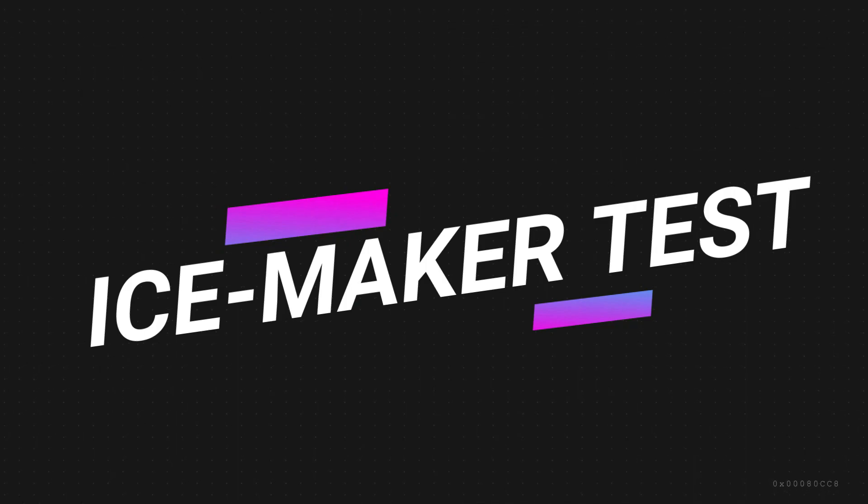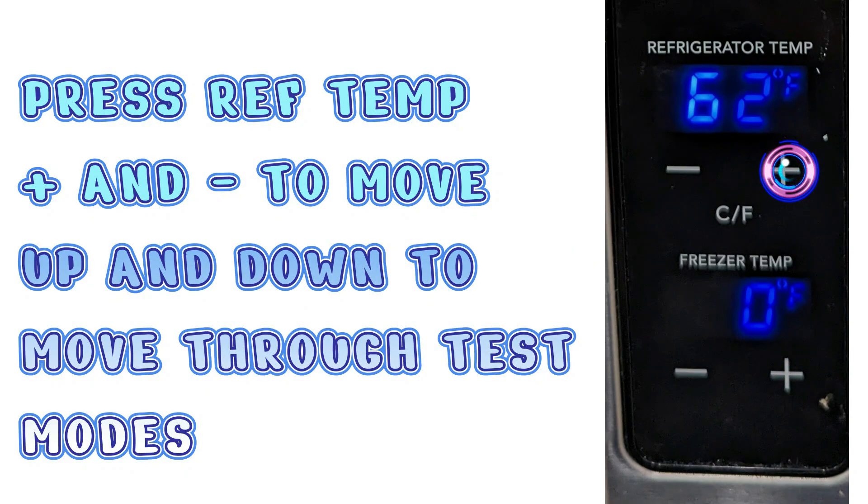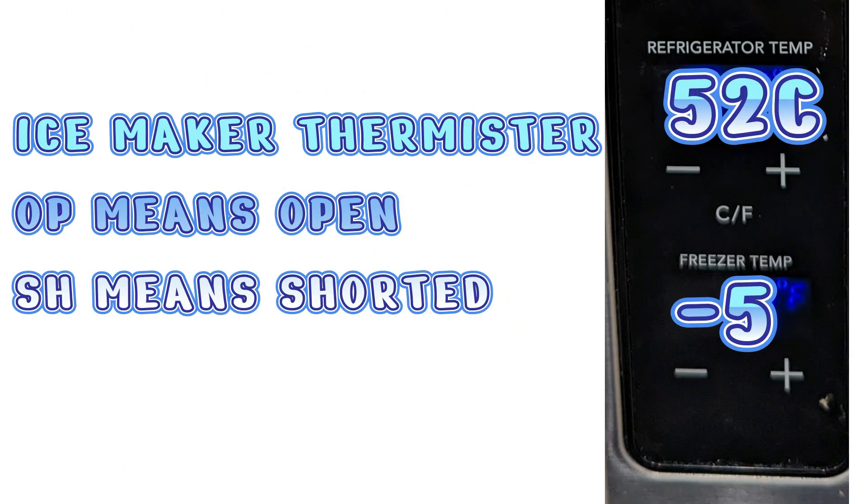Let's go over the ice maker test. To activate this test mode, you'll hold these two plus buttons down for 10 to 15 seconds. You can then move up and down using those two buttons to move through the tests. Test mode 52C is the ice maker thermistor test — this thermistor connects to the ice maker. If it reads OP or SH, that means it's open or shorted. Or if it says minus 5 but you know it's 30 degrees, that's a problem with the thermistor or the main control board.